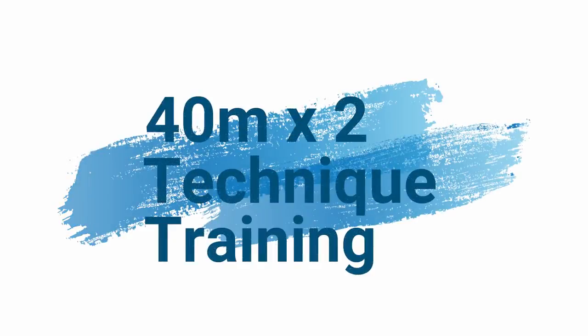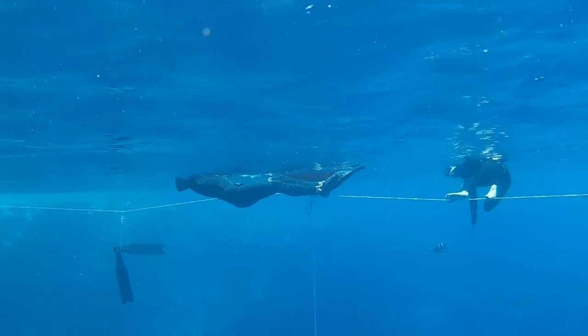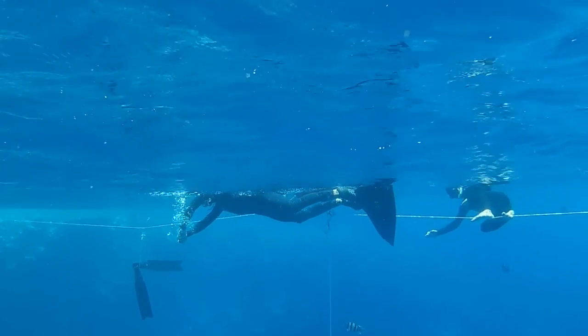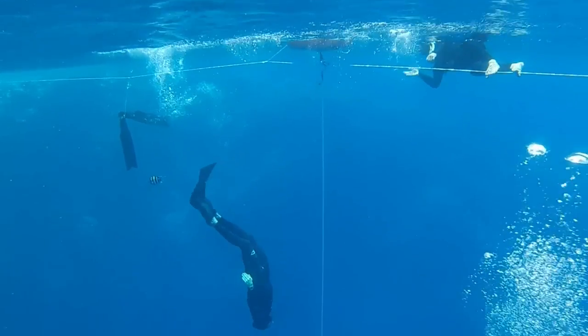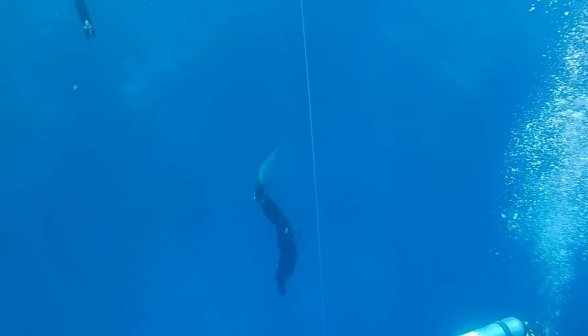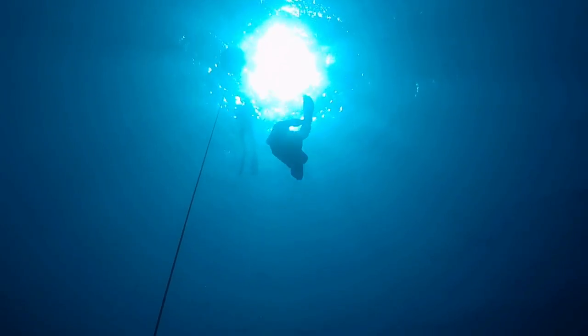After surface intervals, safety, and my training partners, I'll move on to my technique training. For anybody who is interested in developing their technique, you've got to get people to video you. First I'm going to run through my dive without stopping, then afterwards I'm going to break down the dive and see what I can work on in the future to improve my technique.